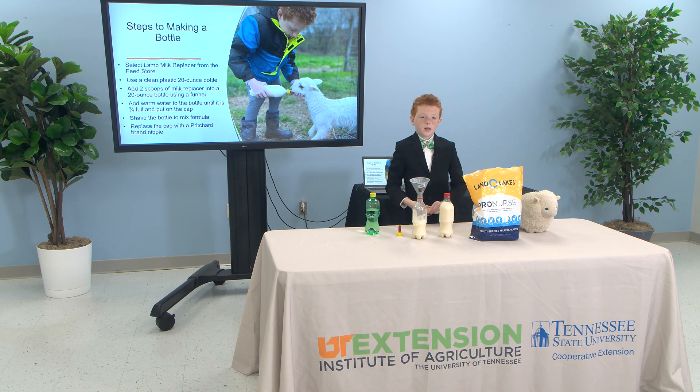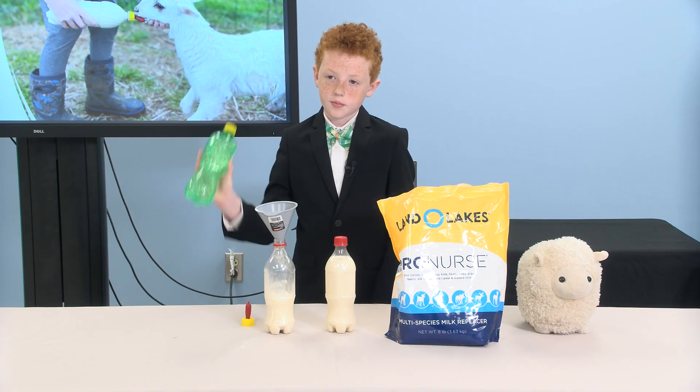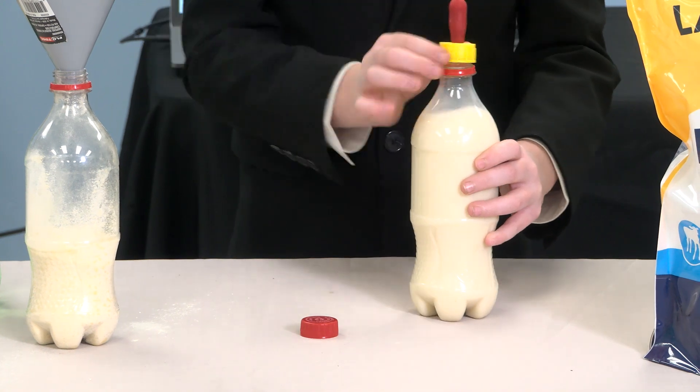Add warm water until it is three-quarters full, then put on the cap and shake the bottle to mix the formula. Replace the cap with the Pritchard brand nipple.